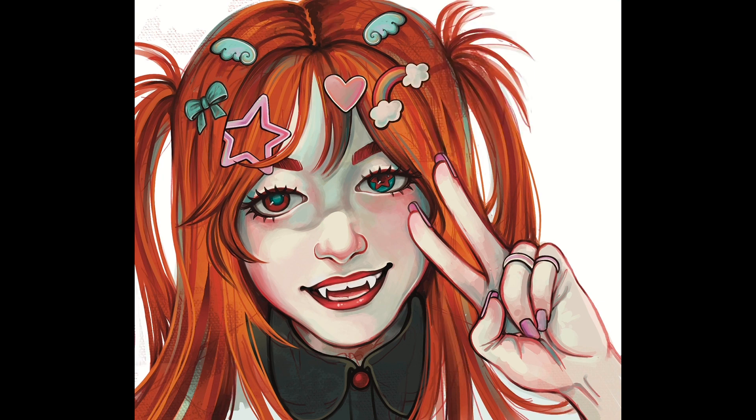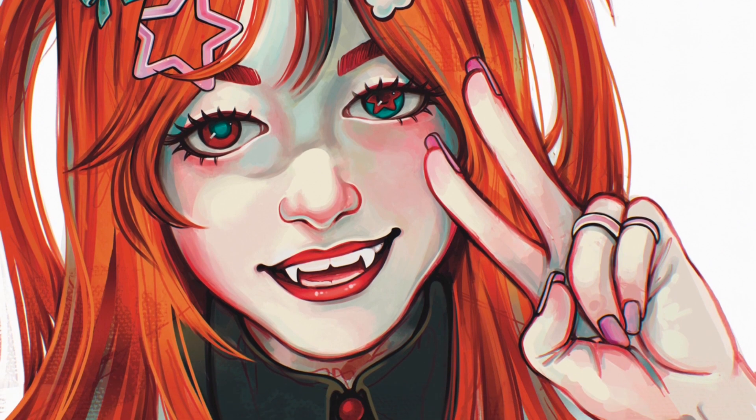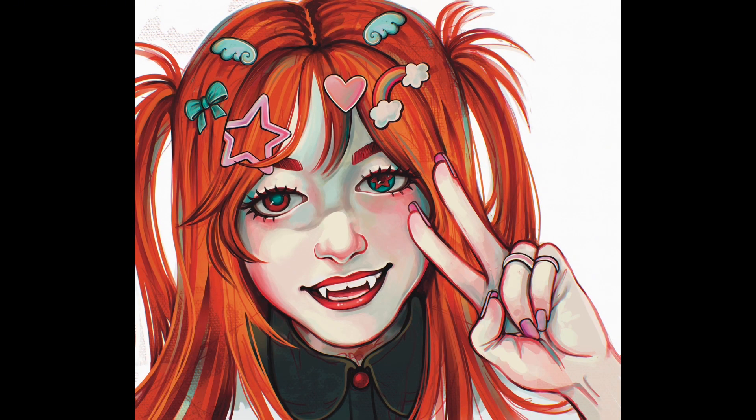A couple of last finishing touches and she's done. I really enjoyed making this drawing and I hope you enjoyed watching this video. Thanks so much, and we'll see you later. Bye.